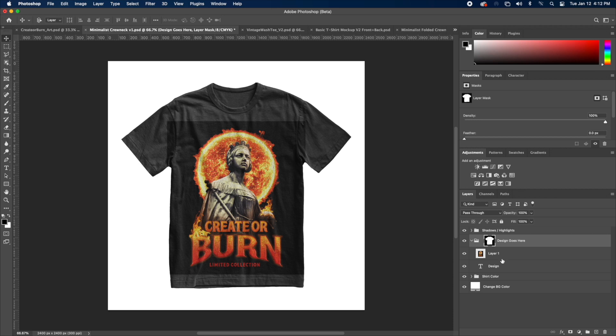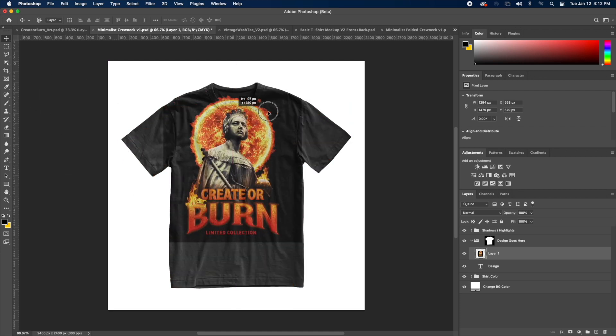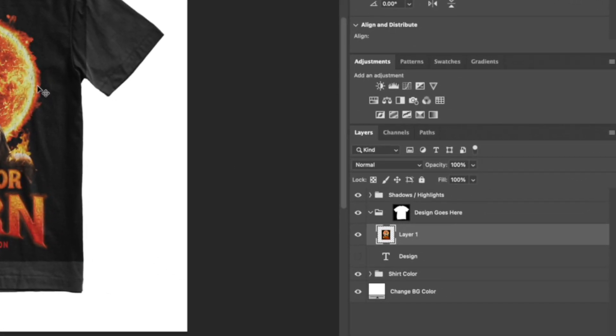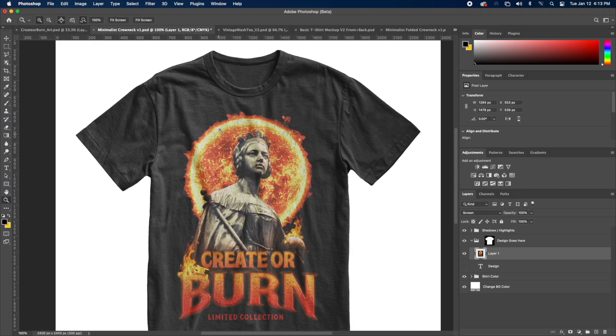What we want to do is toggle our group down and go to our design layer. If you move it around, you're going to see that it will not exit the shirt — it's hidden within the shirt via the layer mask. Another thing you're going to notice is it's not blending in with the shirt, and that is completely fine. So what you want to do is change the blend mode of this design layer to Screen, and it's going to automatically look like it belongs on the shirt. It's literally that easy — there are rich textures and it makes it look like it's printed on the shirt.